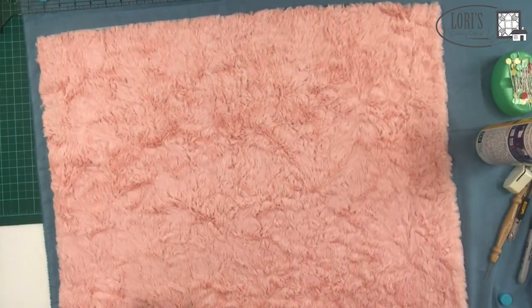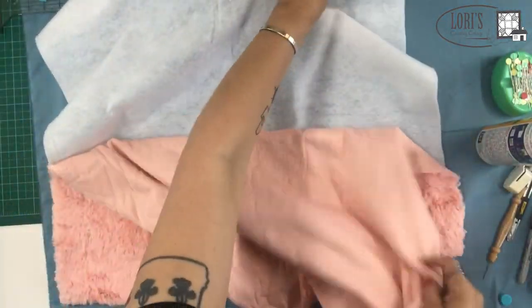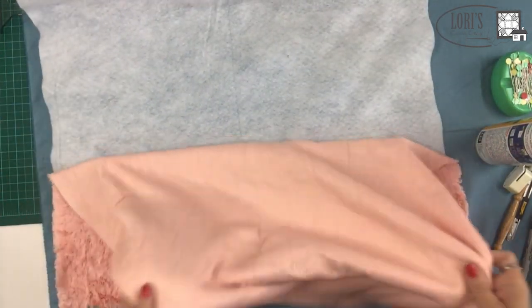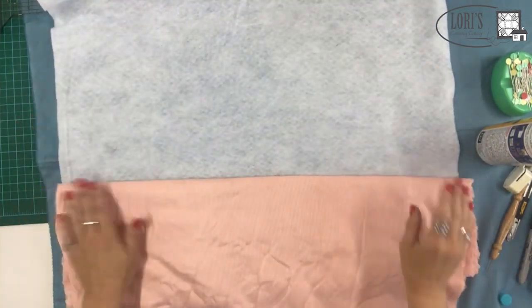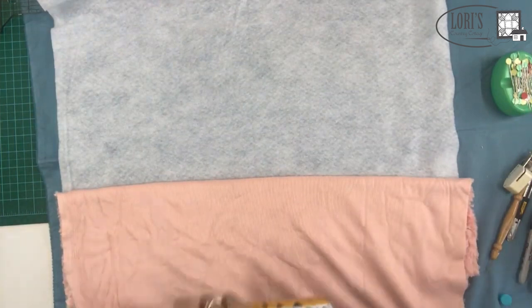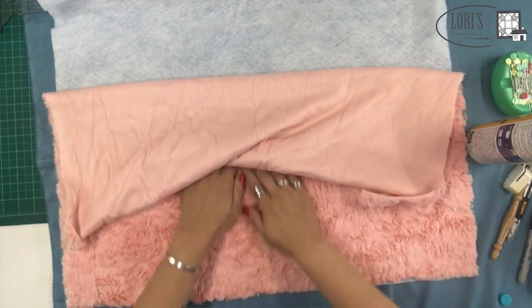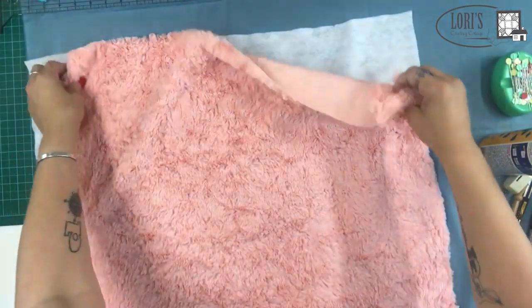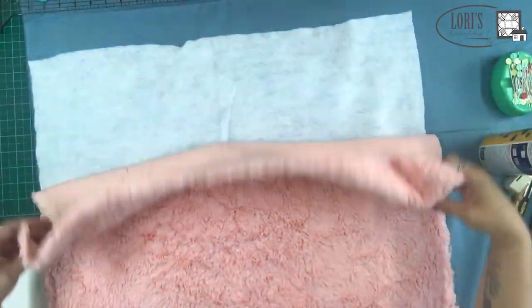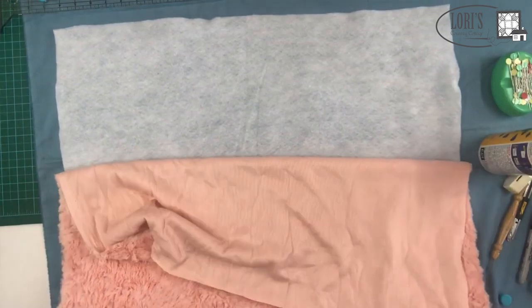I move my parchment paper and flip this around. Now I've got one end attached, but I'm going to pull this back, lay it out nice and flat again, and do the same thing — working my way up the back of the batting so it's all nice and flat. What I've found is that if you do this little swimming motion, it gets it nice and flat and you won't end up with puckers. If you just spray the back and try to lay it down, you often get puckers where it sticks to itself.